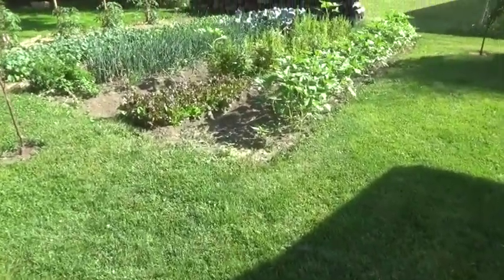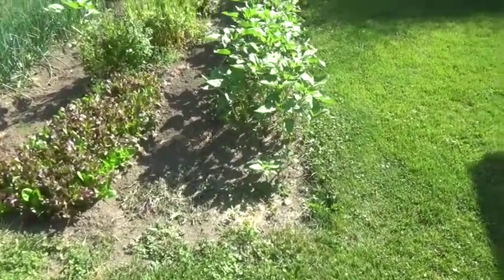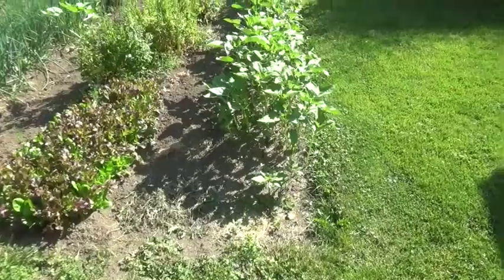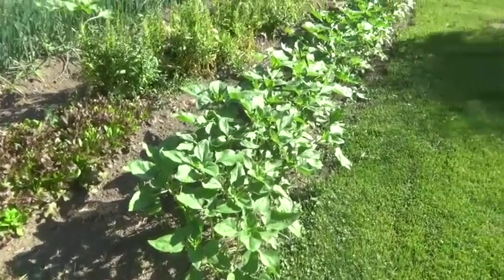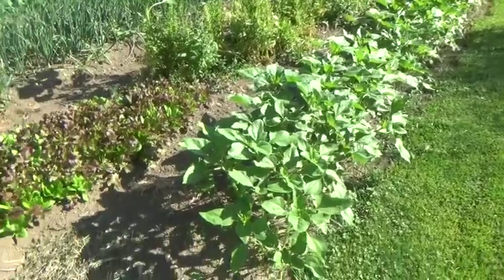Anyway, over here the black oil sunflowers — we just planted the same seed as we feed the birds, and they've come up. They're going to have flower heads on them pretty soon. They already track the sun, I've noticed that. So we're waiting to see those and they just give a really nice splash of color.